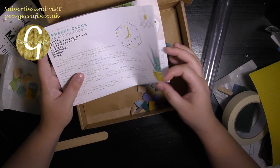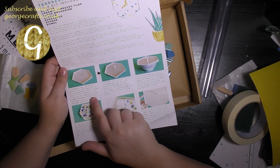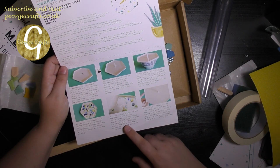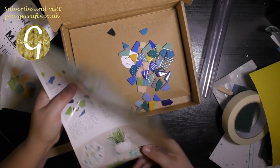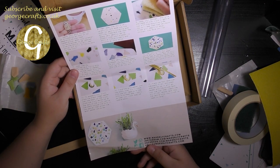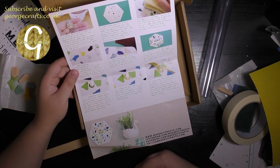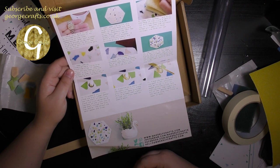Let's have a look at the instructions quickly. So it looks like you make your mould out of cardboard, put the tiles in the bottom, put the plaster over it, and then leave it for half an hour. Peel away the mould, sponge the surface so that the tiles show through, and then leave it for a couple of days before attaching the clock parts. That looks really cool.